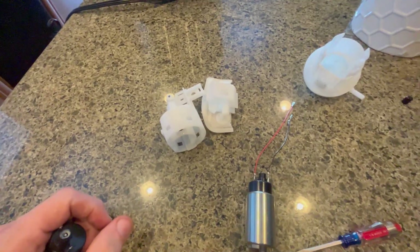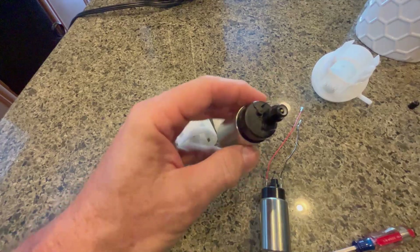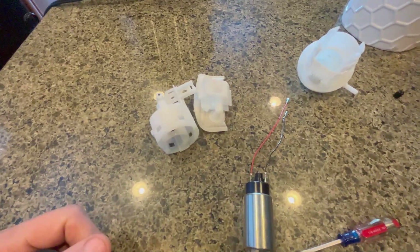So I'm going to reassemble it with the new working pump, and I'll put a link in the post.